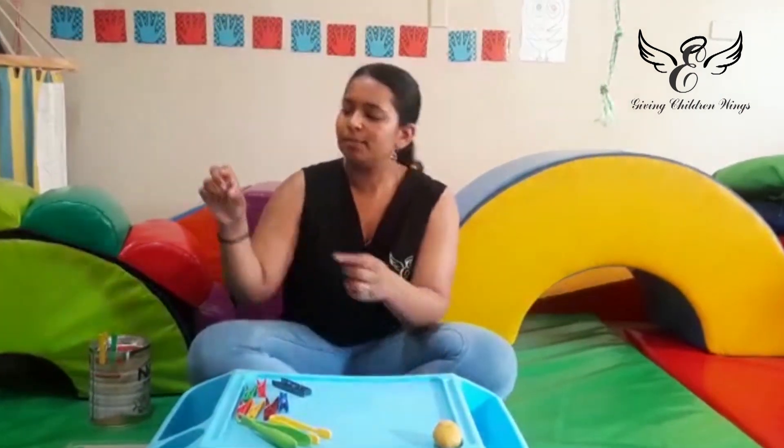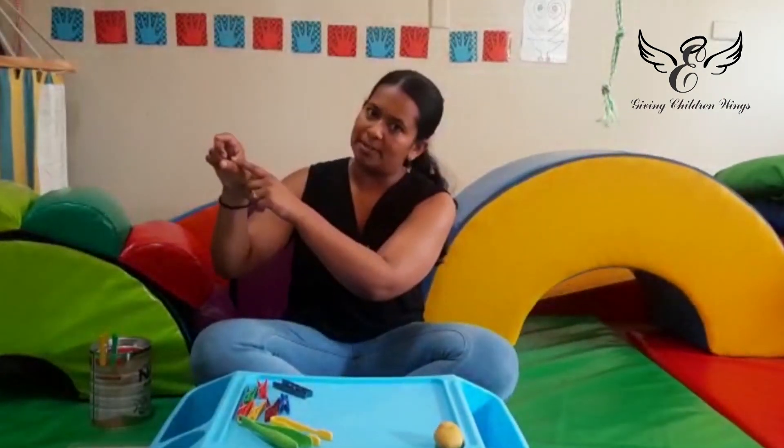In order to have a good three-point grasp or tripod grasp, you need to have a good strong web space and develop your fine motor skills so that you can use different grips and grasps.